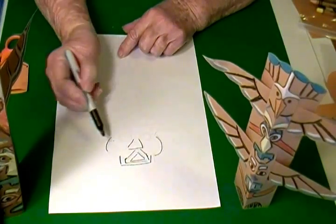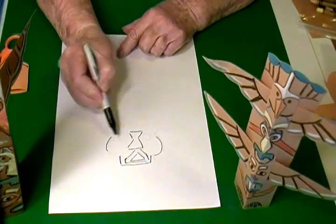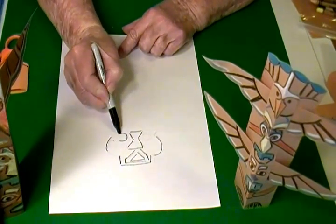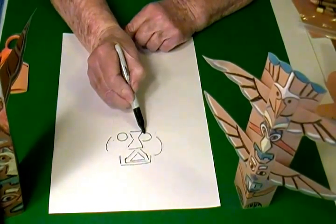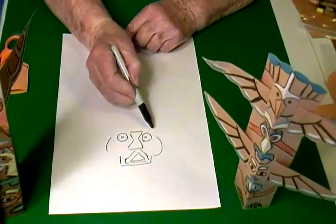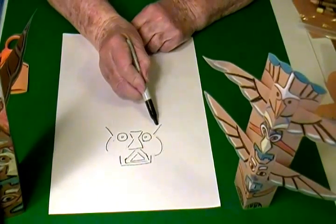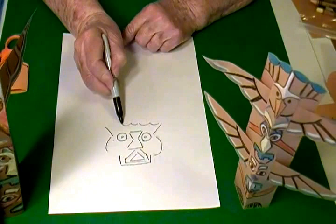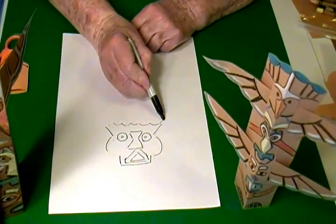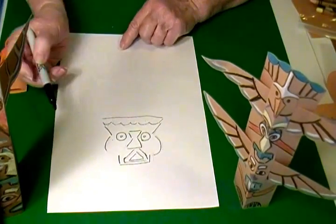Another triangle, then kind of an upside-down triangle, then round circles, then eyes, then some lines up. Again, yours doesn't have to look like mine — you can just draw any kind of designs that you want.